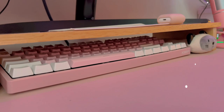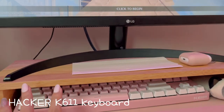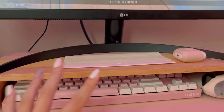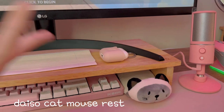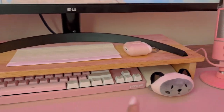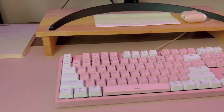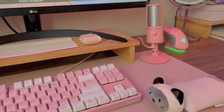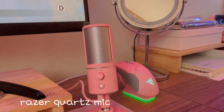The keyboard I have is a semi-waterproof keyboard, so if I were to spill anything, it wouldn't cause that much damage. I also have a mouse rest that I keep under here. There's a lot of space to put the mouse rest and the keyboard so they're not out on my desk. If I'm planning to play, I would just pull out the keyboard and then put the mouse rest here. Right next to it is the microphone that I use for recording.